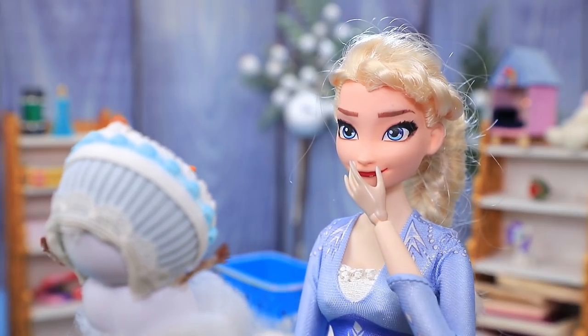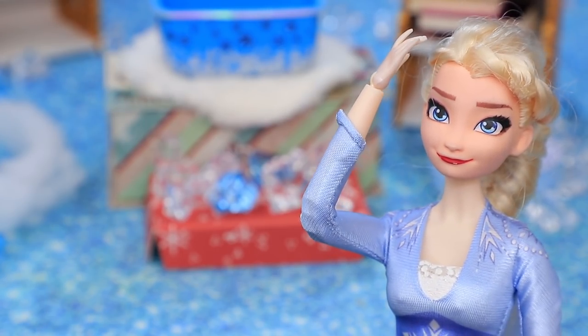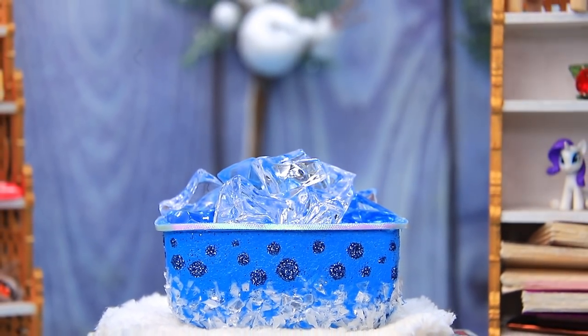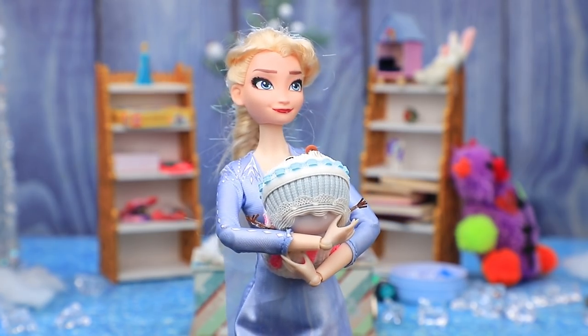Olaf screamed when he felt the hot water. What's wrong, baby? I can't handle the hot water! Uh-oh, what did I do? This time, Elsa filled the bath with ice. Olaf jumped in. The snow is crispy clean.